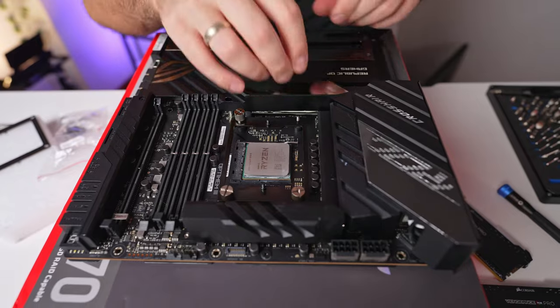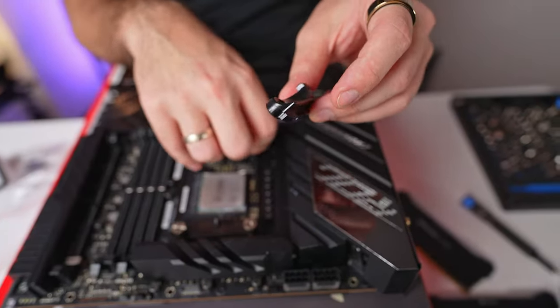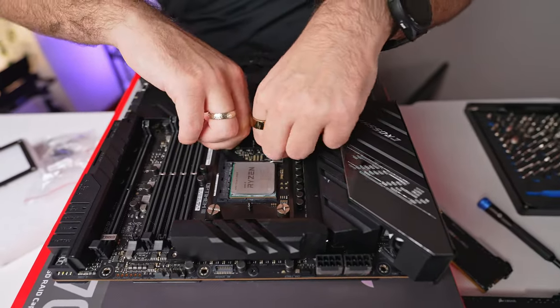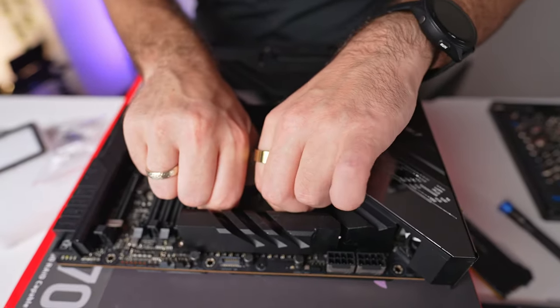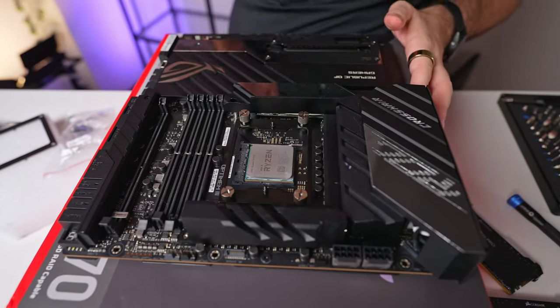I recommend taking the existing AMD bracket and putting it inside the motherboard box — otherwise you'll probably never find it again. But at least if you're selling or changing the motherboard, you'll know where it is and can put it back on.